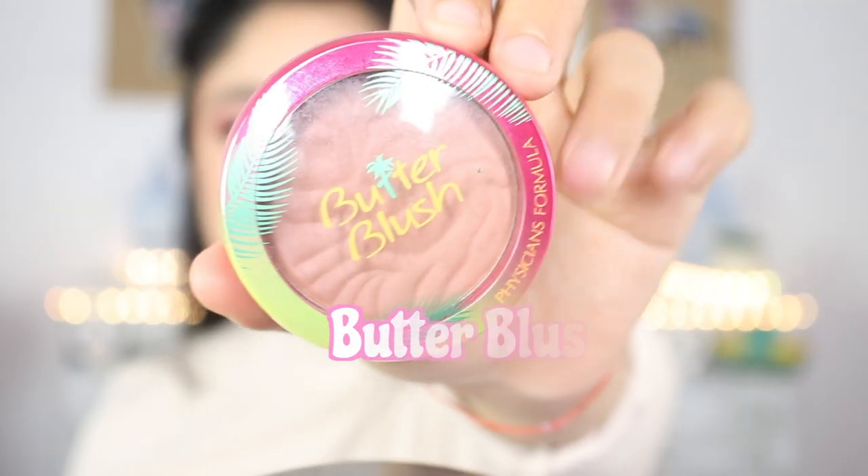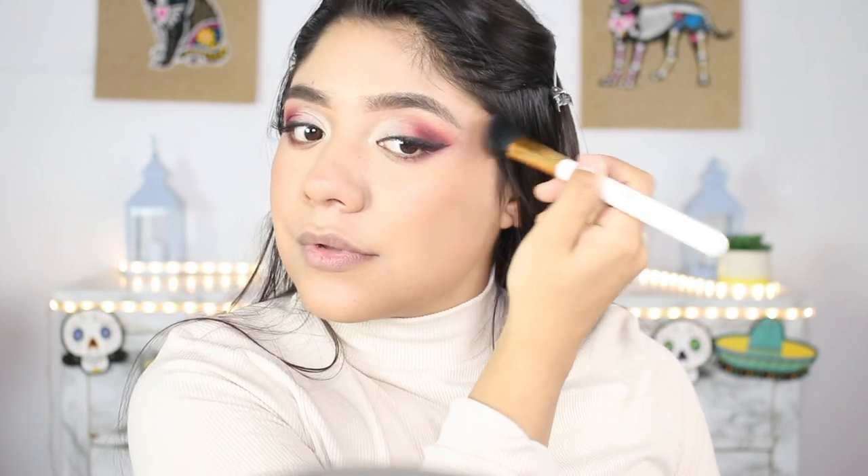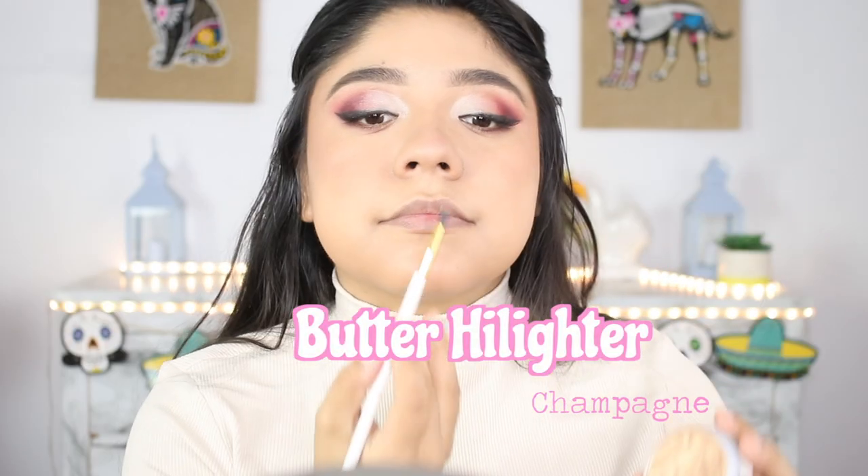For blush, I'm going to be using this butter blush and applying it in the upper part of my cheek. Now for highlight, I'm going to be using this butter highlighter.